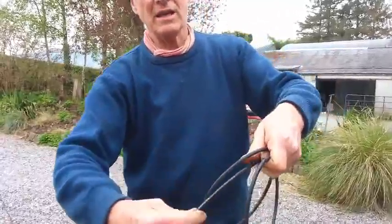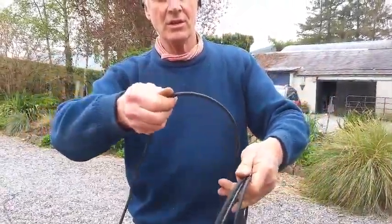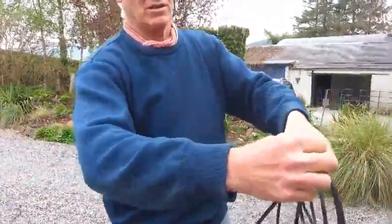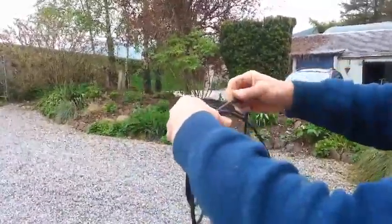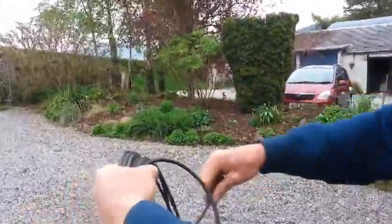And see how it loops in there like that? And underneath? Clockwise, then anti-clockwise, and it goes underneath. You continue: clockwise, anti-clockwise, clockwise, anti-clockwise.